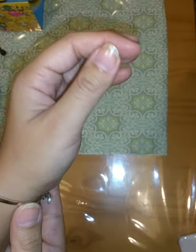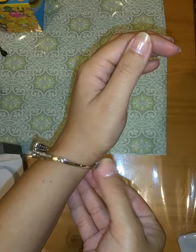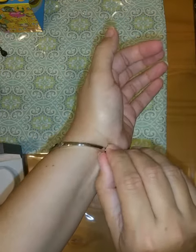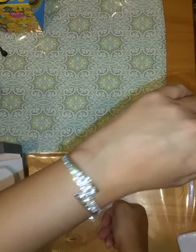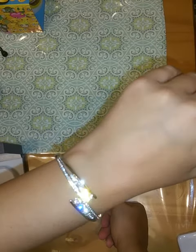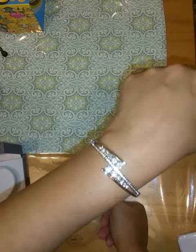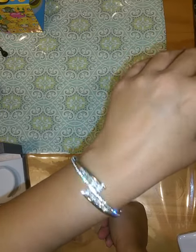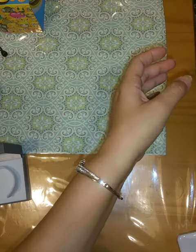I'm going to put it on and show you guys the way it fits on my wrist. I have it on the smaller setting because I took that little piece out — this is how I prefer to wear it. You can see it beautifully sparkles when the light hits it; I love the design.